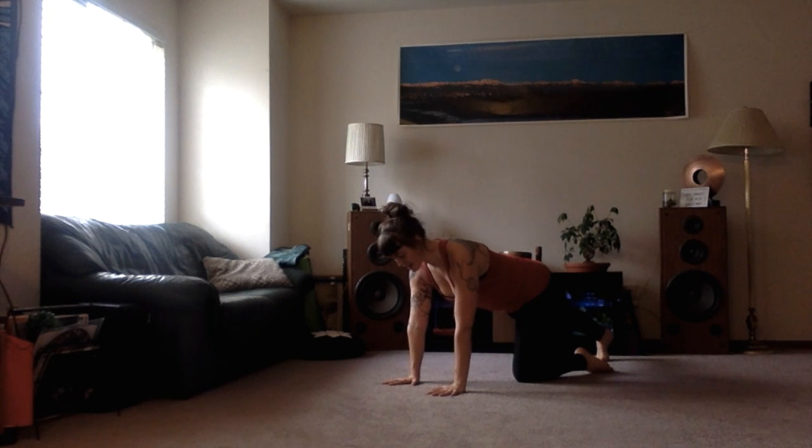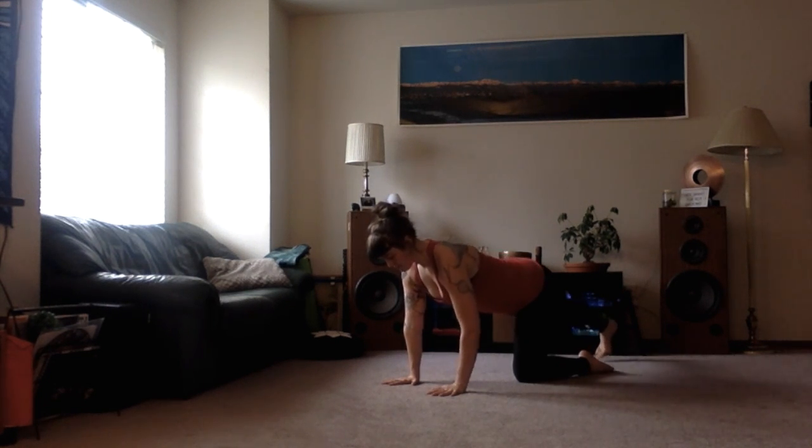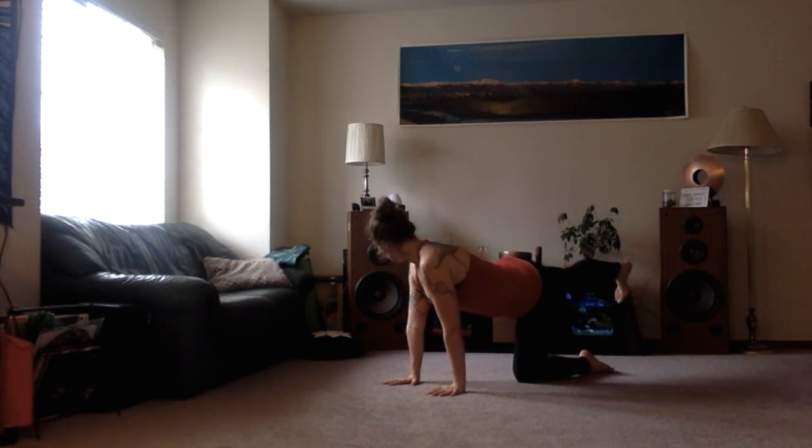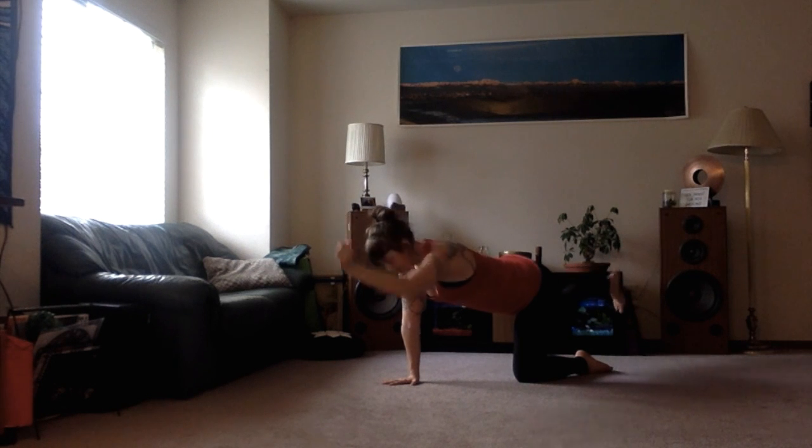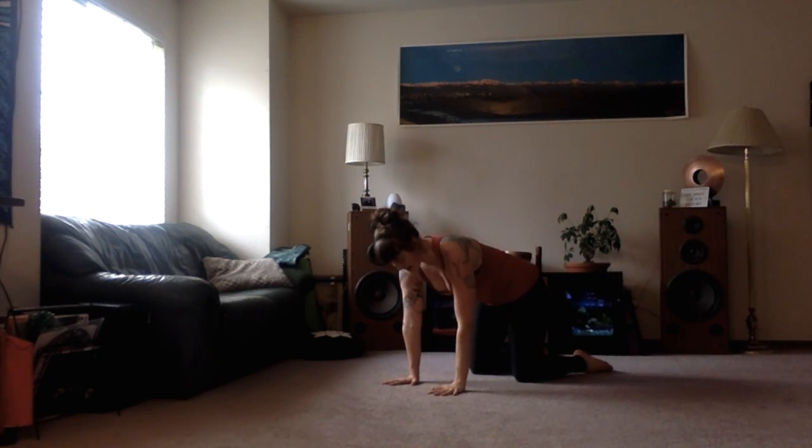Coming back on the left side — left foot, flexed foot, raising it up, looking back, extending the right arm forward, pulling it back into the socket, inhaling as you lengthen, exhaling as you come together, setting it back down.